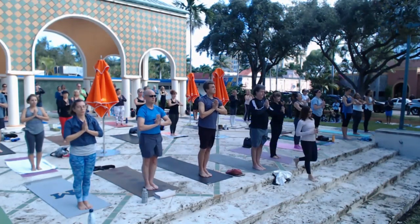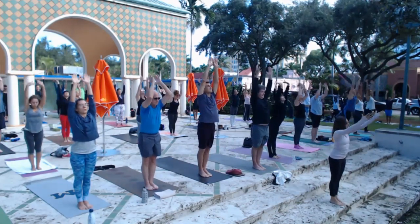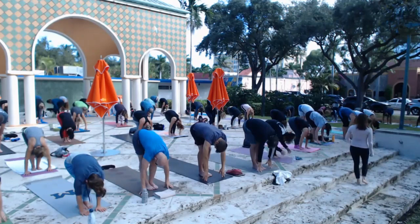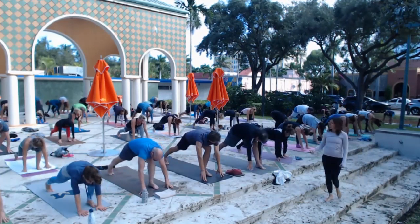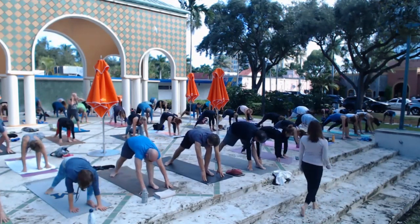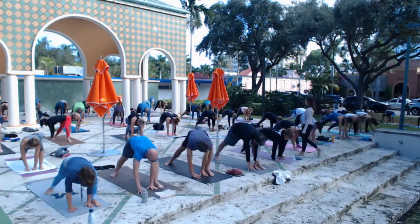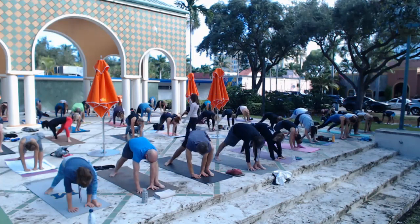Take a deep breath in, reach our arms up high to the sky, then exhale, fold in low — let your head down. Soften your knees, keep your fingers on the floor, and step the right leg back, putting the heel down like a warrior foot. Both feet are grounded. Then walk your hands to the inside of your left foot. Make sure you step back far enough that your hips aren't way up in the air.